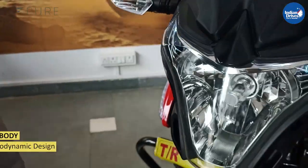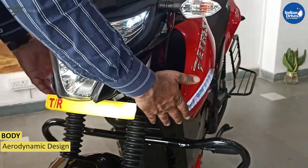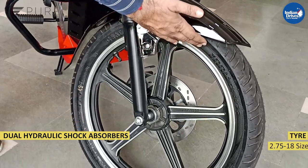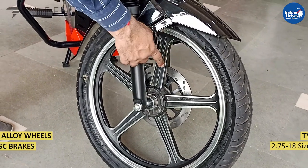The body is aerodynamically designed to cut the airflow and have minimum air resistance. Dual hydraulic shock absorbers at the front. Coming to the tires, 275-18 is the size, with alloy wheels and disc brakes.